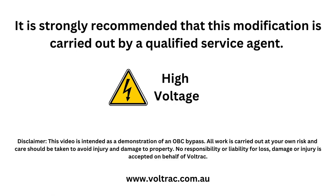In this video, we cover an OBC bypass on a Club Car Precedent 4x12V setup.